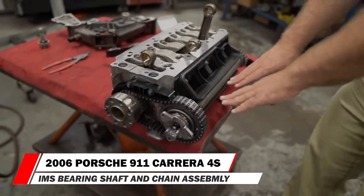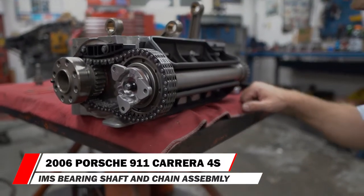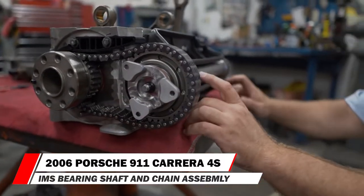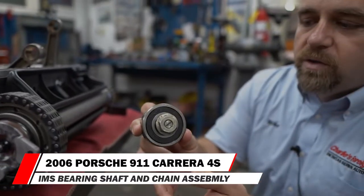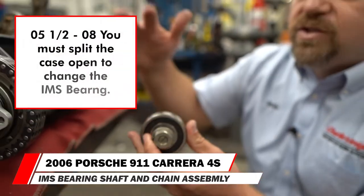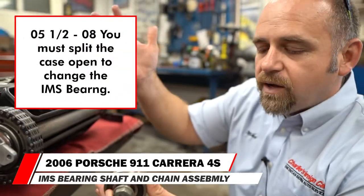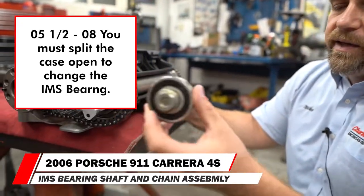Here is our infamous — or famous, whatever you want to call it — IMS. This is the intermediate shaft right here, and this is going back together right now. This is the old bearing. This is the bearing that you must split the case open — the cylinder block open — to access, because the bearing won't fit through the crankcase.